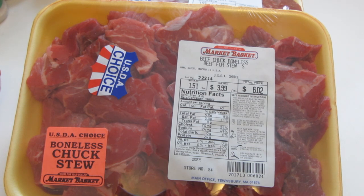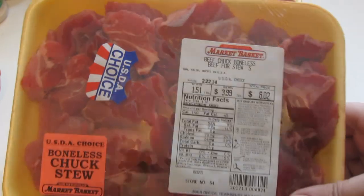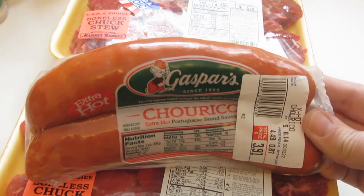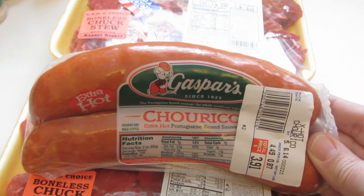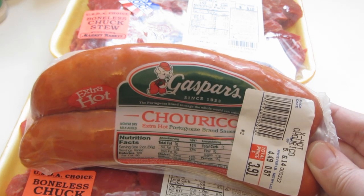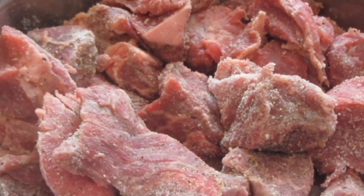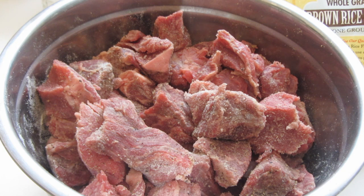Hi everyone, today I'm going to be making beef stew. I'm going to be using boneless chuck beef, which is great for stew. I have two packages of the beef. I'm also going to be adding Portuguese sausage called churis. I place the beef into a bowl and add salt, freshly ground black pepper, onion and garlic powder to taste, then sprinkle with just a little bit of brown rice flour, which is gluten-free.